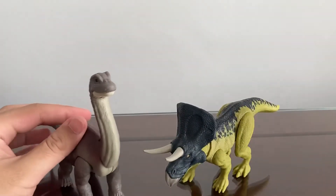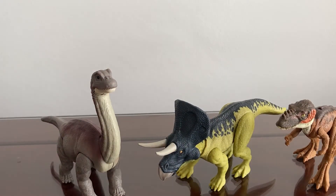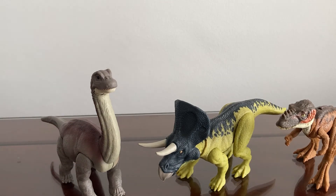If you guys enjoyed this video, leave a like and subscribe. Tell me what other dinos you'd like me to review down in the comments below. Stay safe and stay collecting!